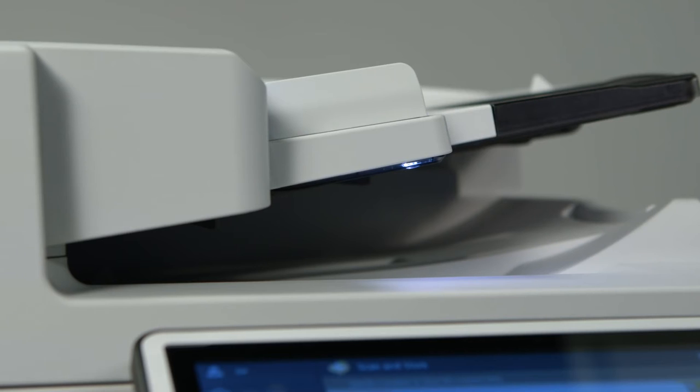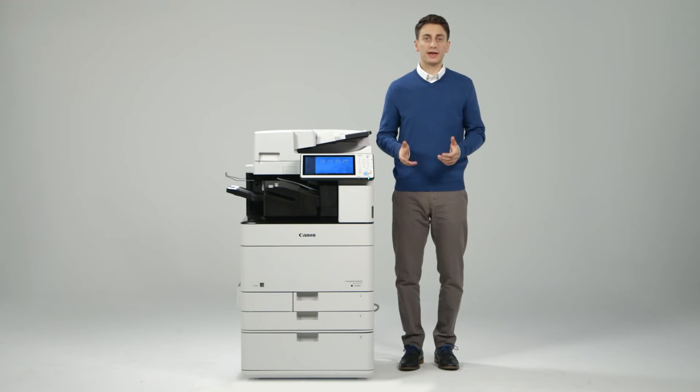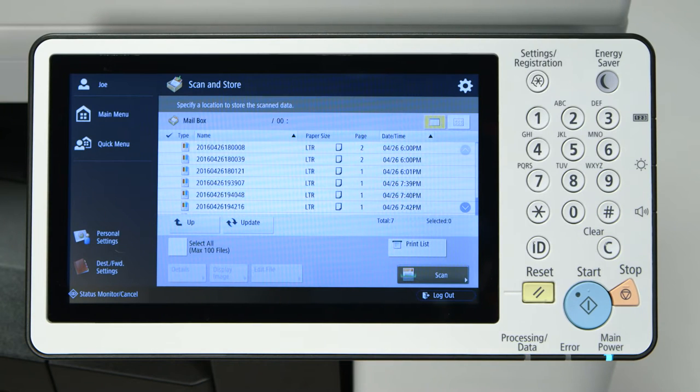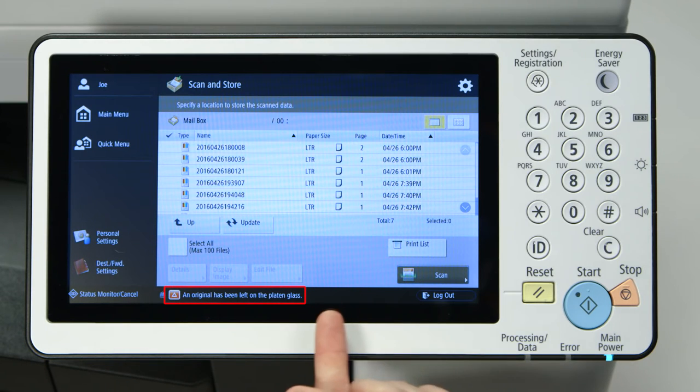The ADF includes a reminder LED light on the original output tray that flashes after documents are fed through, to remind the user to retrieve their originals. The ImageRunner Advance C5500 series is further enhanced with a platen originals reminder. If the platen is not opened and closed within 3 seconds after scanning is completed, the user is alerted of their forgotten originals by an audible tone and a warning message that appears on the UI status bar.